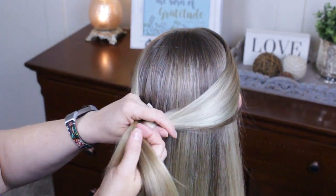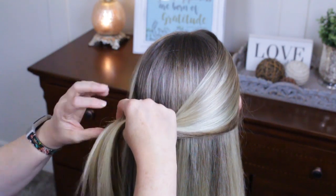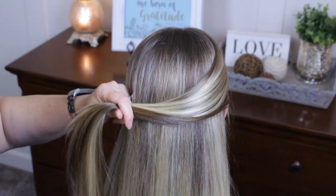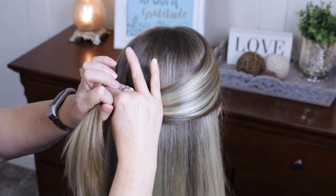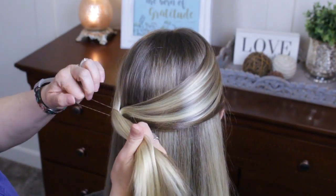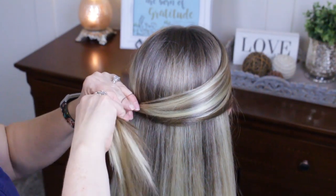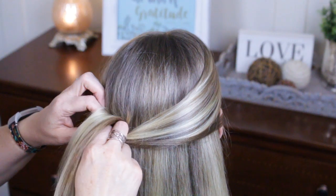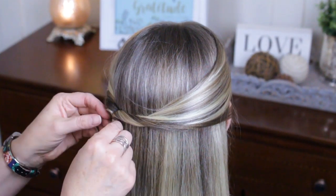Kind of draping it across the back. You want to keep all of this smooth as much as possible and get a little elastic ready. Once you have that all in place, take your elastic and join them. This can be a little tricky — you don't want it super tight. If it starts to pucker, just pull that down and smooth it. Join it on one side, then rotate and flip it over and under.